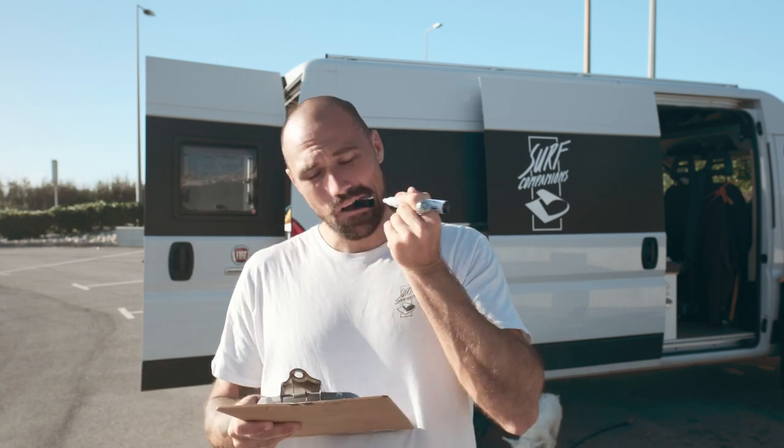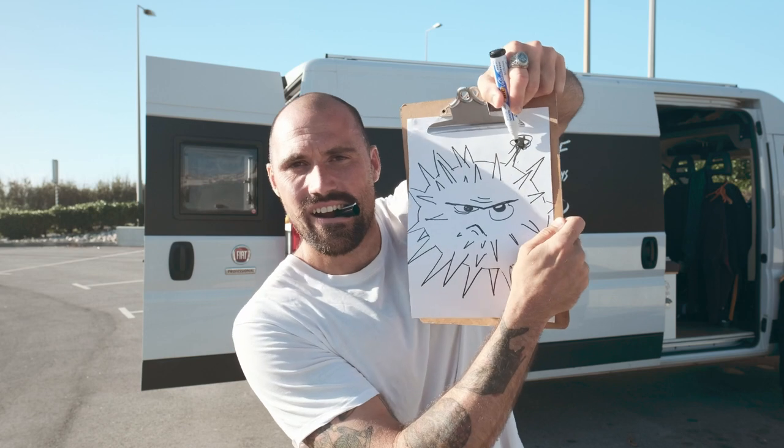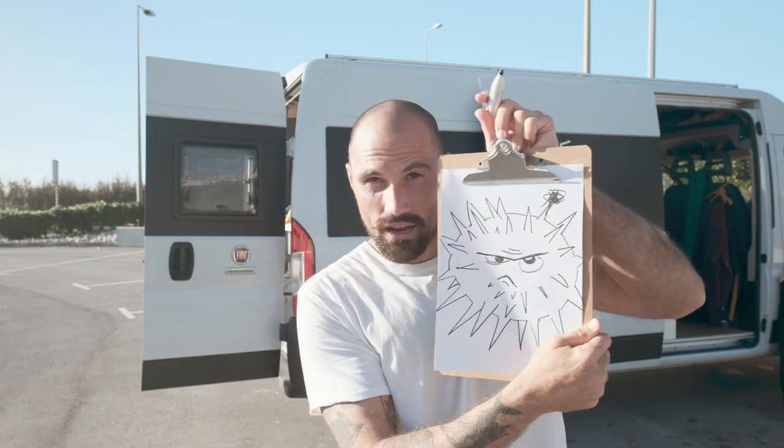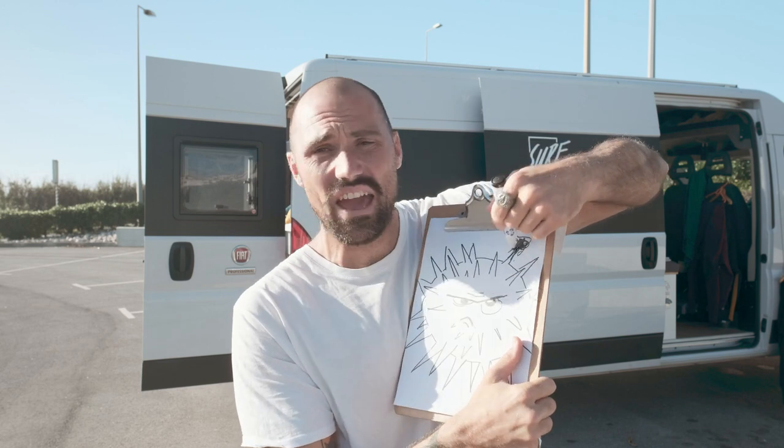So first of all, what are sea urchins? Let me paint a picture — it's going to be a bit like this. So a sea urchin looks angry, and those stings are really painful.